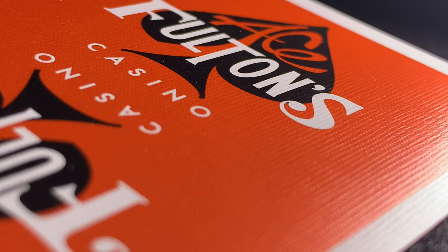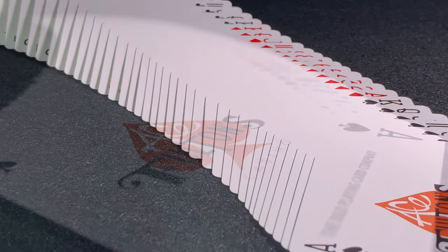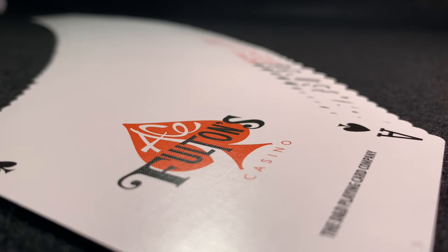Here's a close up of the back design, and hopefully you can just about make out that cambric finish. On the whole the actual pip design and the cards are pretty standard, although it does have a customised Ace — that vintage Ace Fultons Casino prominent pip.